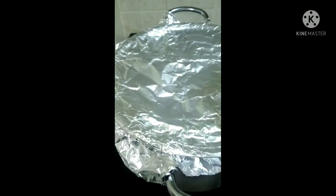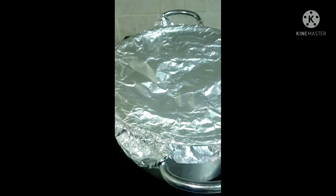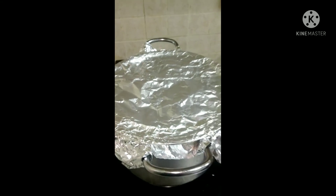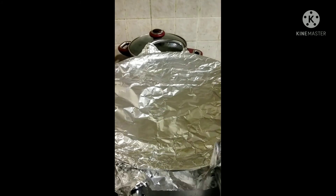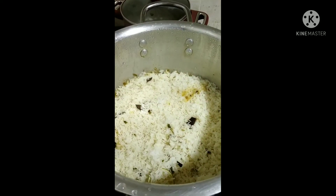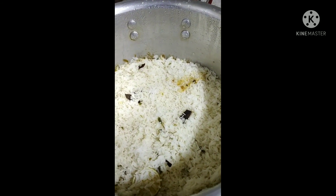Now we can see how we are putting the foil. Put the burner on. Once it gets done, we are going to open the biryani and see how it came. Wow, we are getting a good smell. Smells very good.